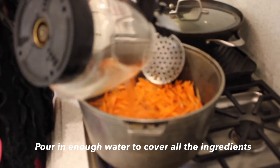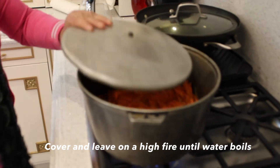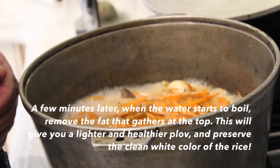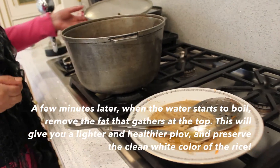We cover it. On a high fire, we close this with the cover until it's boiled. We keep very high fire. When it's boiled, if you want it later, we can close the fire and wait until you want to eat. Then we put the rice.